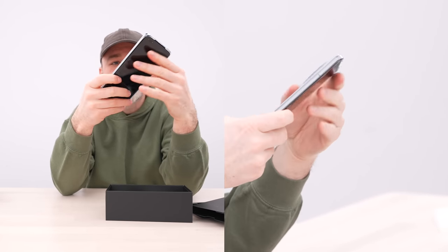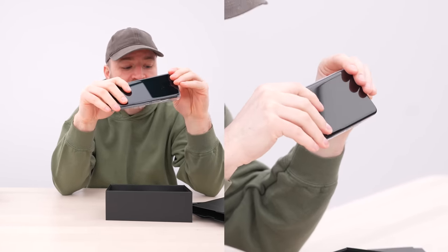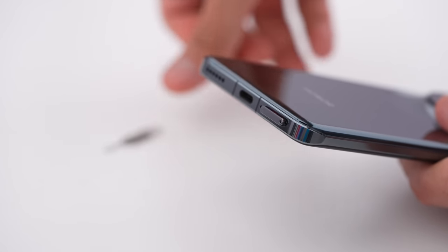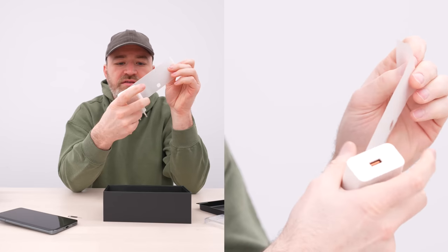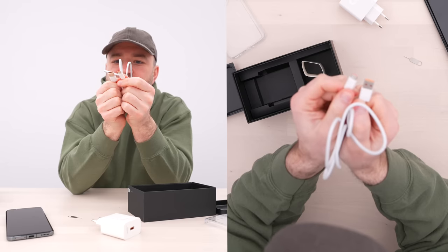There's a pretty typical style case in the box, so you have some protection out of the box — a nice bonus. Opening the SIM tray, it looks like we have a dual SIM setup. Here is the power brick, which is capable of 66 watts — pretty respectable — with little orange accents on the inside of the USB cables as well.